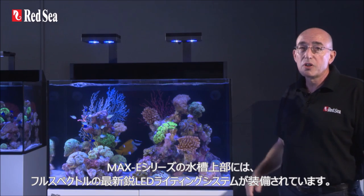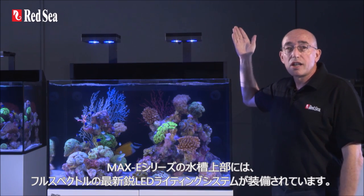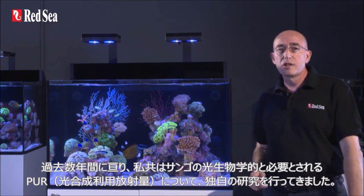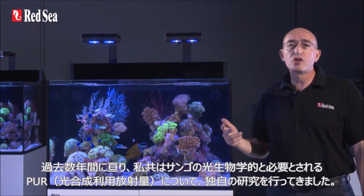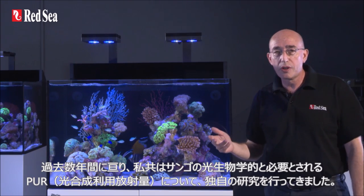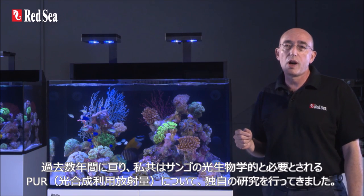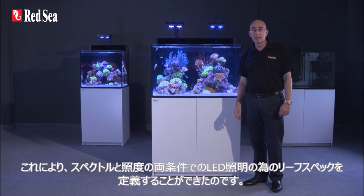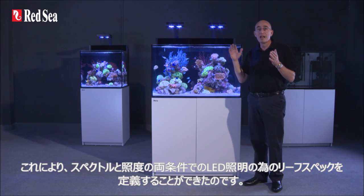Above the aquarium, the Max E-Series features a full spectrum advanced LED lighting system. Over the past few years we have done a lot of original research into the photobiology of corals and their PUR (photosynthetic utilized radiation) requirements. This has enabled us to define our reef spec for LED lighting both in terms of spectrum and intensity.